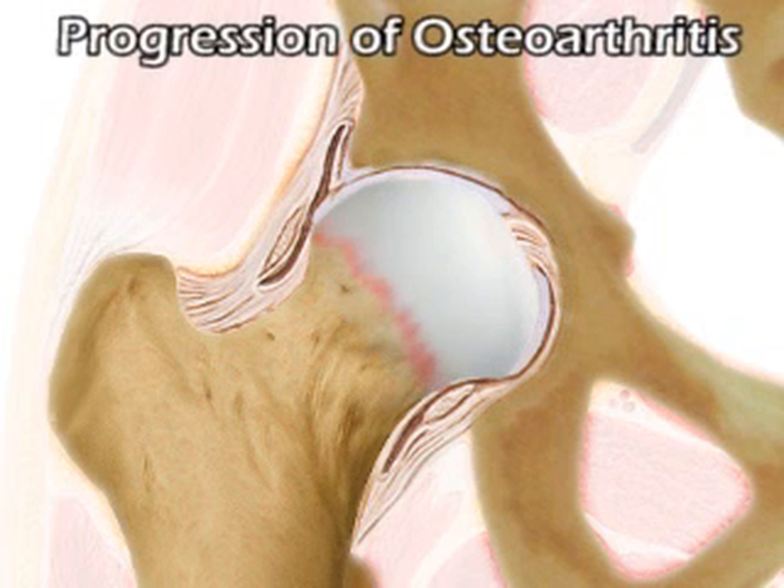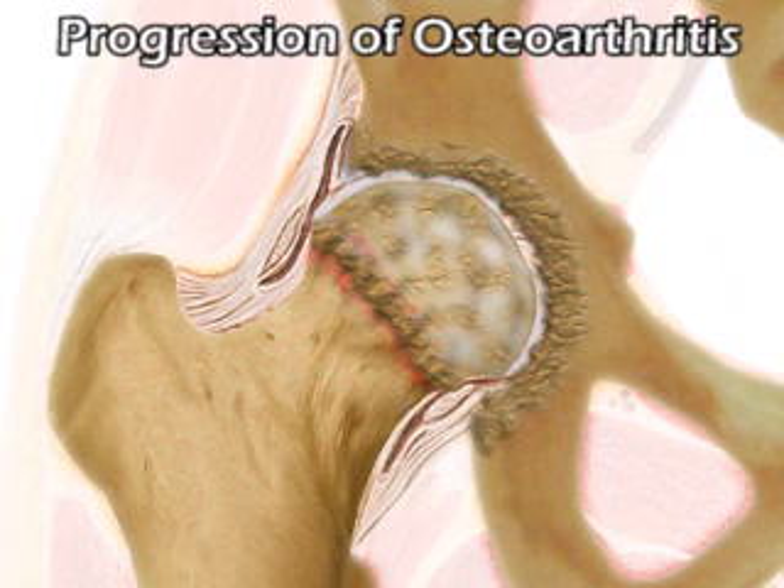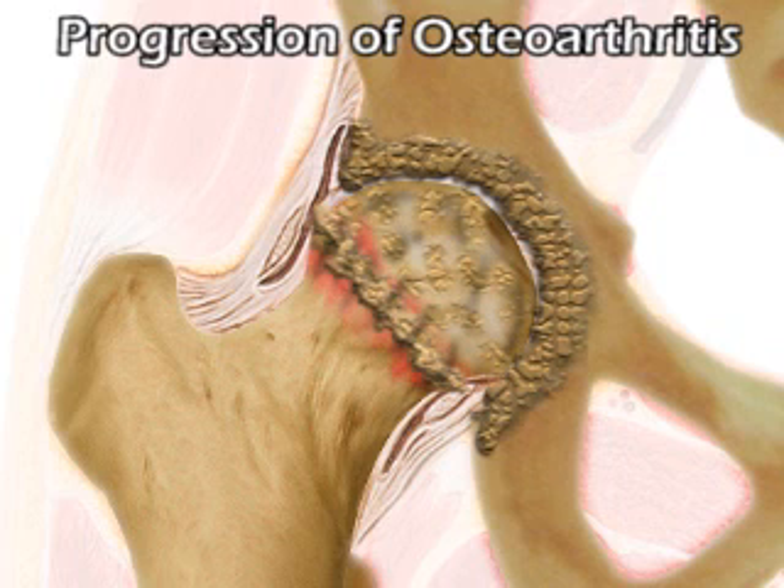Osteoarthritis of the hip, the most common form of arthritis, is a degenerative joint disease. This condition causes the cartilage to break down, producing rough and painful bone-on-bone contact. Persons with significant joint disease may have difficulty putting on shoes, walking, and climbing stairs. Treatment for osteoarthritis may result in hip replacement.